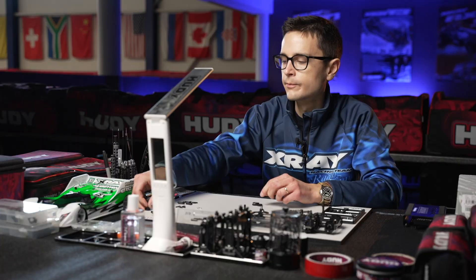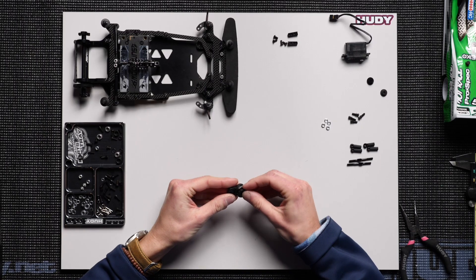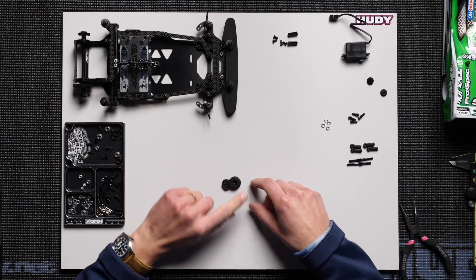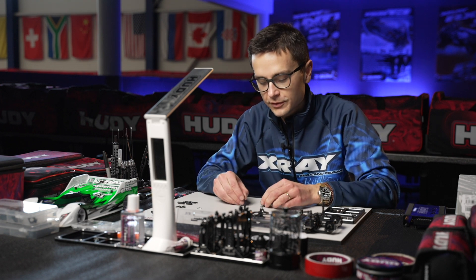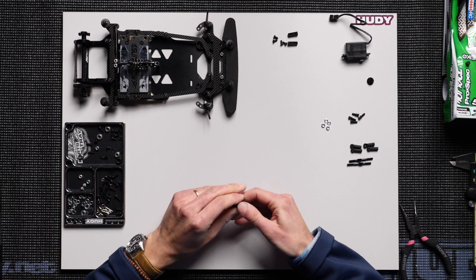In the end you need to put the cap on top — push this in place, done. And there's a little plastic piece that goes on the front of the servo saver — push this in place like that.